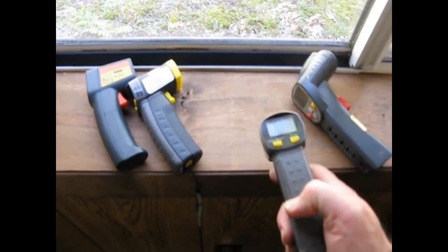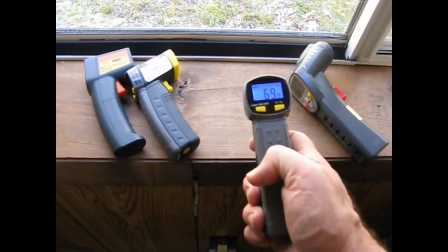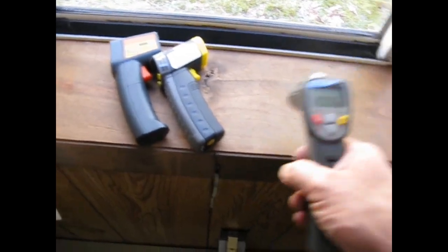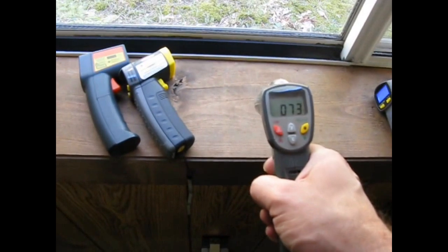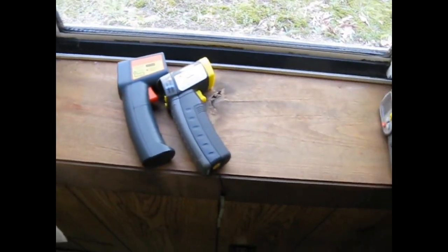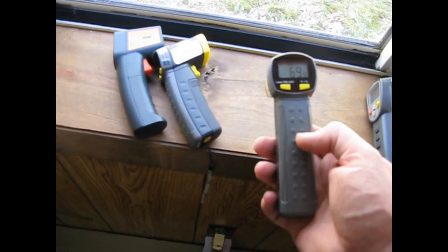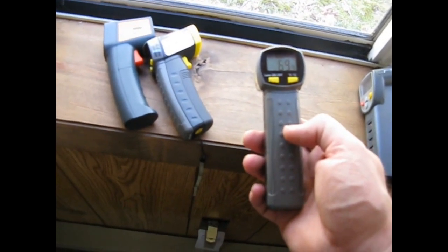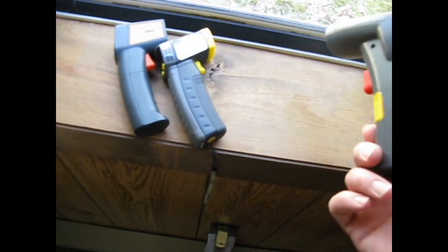It just isn't very accurate — it never has been. I think it's reading 69 here, while definitely 74 is a much better measurement — 73. And it doesn't even track. It's not like I can say it's always X number of degrees off, because at different temperatures, measuring something hot or measuring something cold, it doesn't even track.